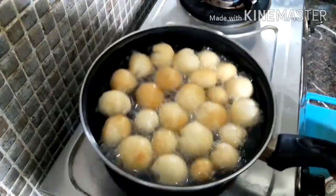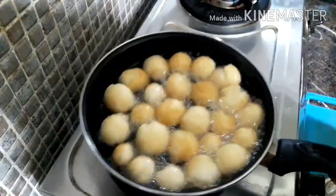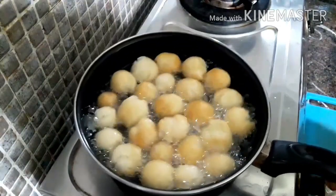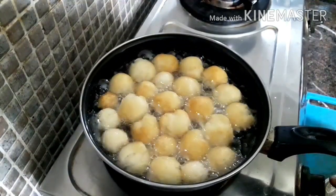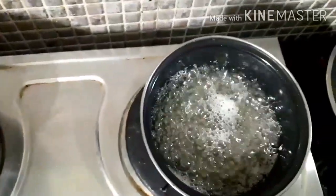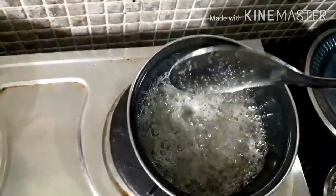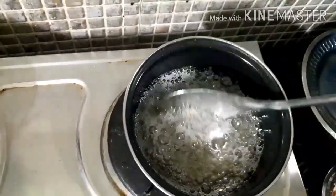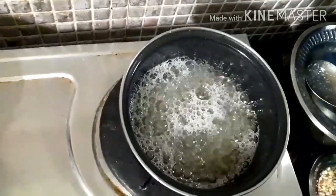Now we will cook the dumplings with a golden brown color. Let's cook the dumplings now.